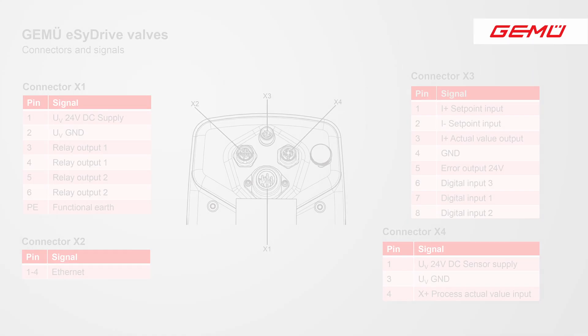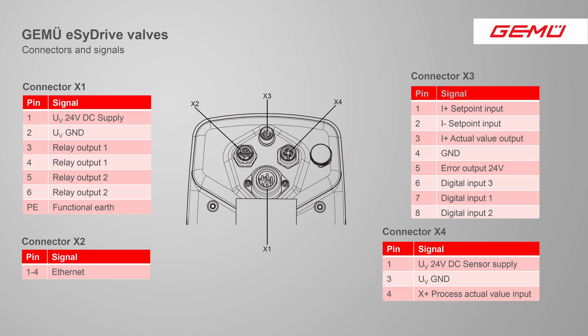For commissioning we need the electrical connectors. Connector X1 is for power supply and includes also relays for feedback signals. Connector X2 is for network connection. Connector X3 is for the setpoint signal, the analog feedback signal and the digital input signals. It also includes an error signal.